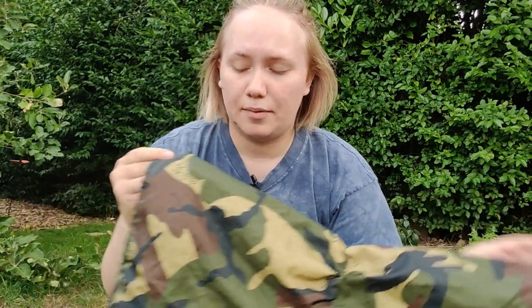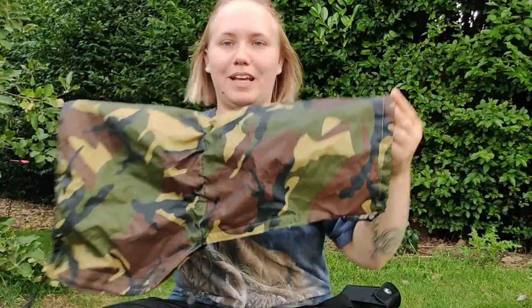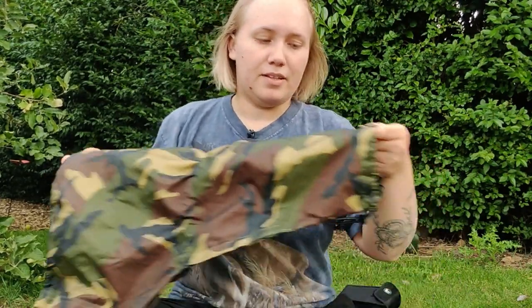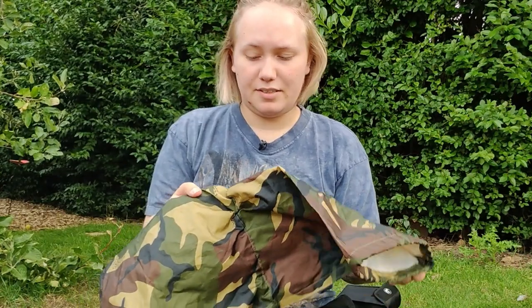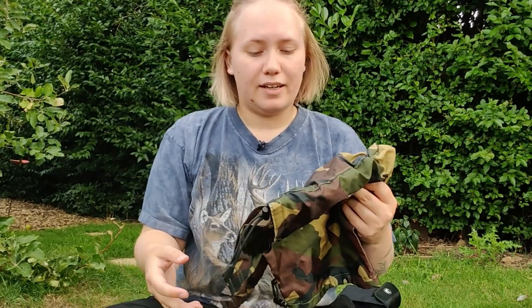This is my waterproof cover for my long lens and camera body. It fits over the Sigma really nicely even when it's fully extended — it's got drawstrings that wrap around the camera body tightly, and a toggle at the lens end to pull it closed. I can still access the camera by fitting my hands through. It's great for when it's really pouring down and I just need some cover over the lens and body. Really lightweight too.